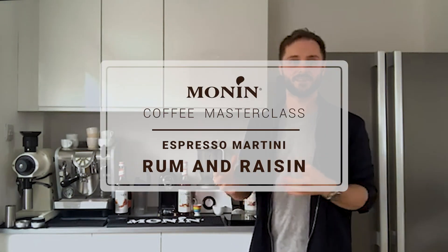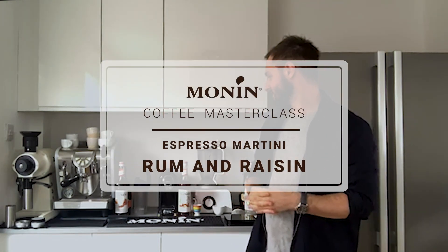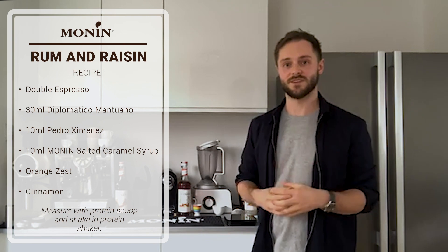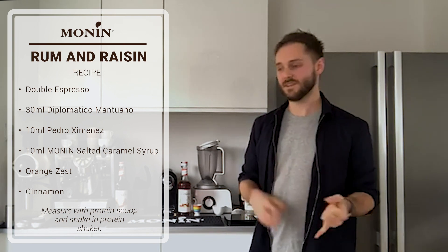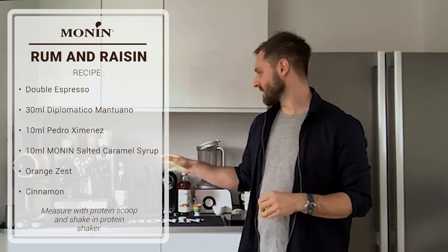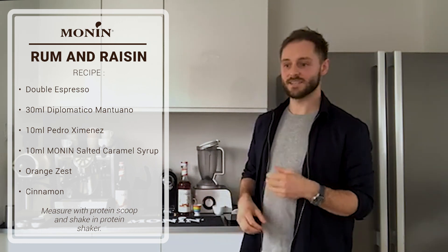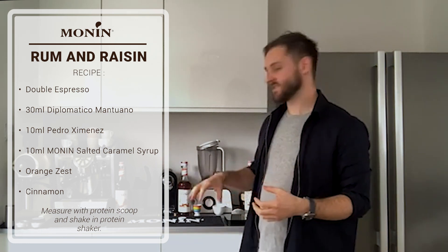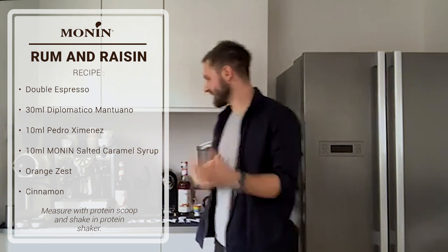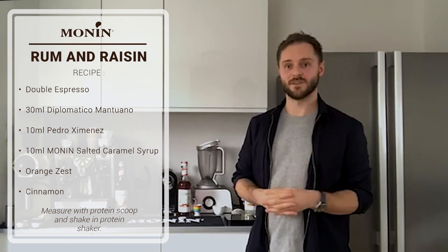The first drink is a rum and raisin flavor profile based on the espresso martini. Ingredient-wise, we're going to be using espresso. I'm very lucky to have an espresso machine at home, and it's really important that when you brew espresso you get the very best possible coffee as the base of the drink. I'm using a coffee from El Salvador that has flavors of orange, which tie into the orangey flavors of the Diplomatico rum, plus a little bit of cinnamon and spice.